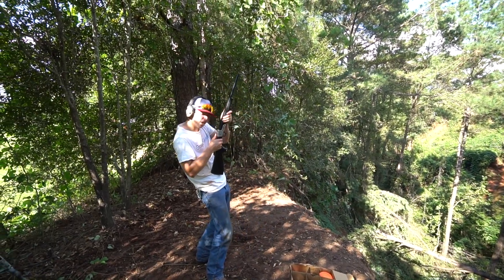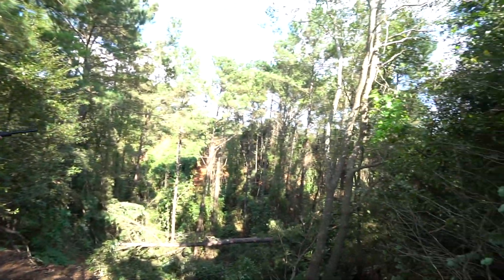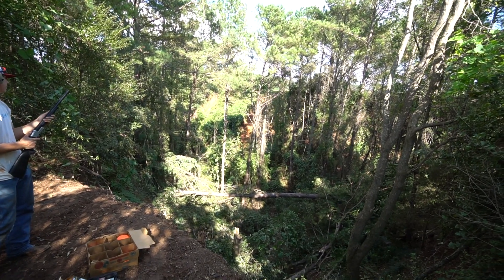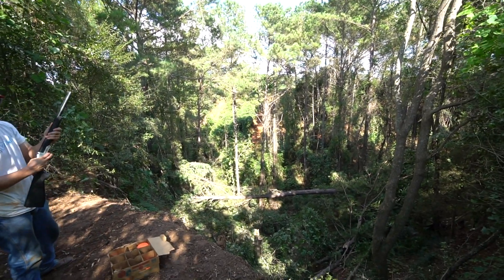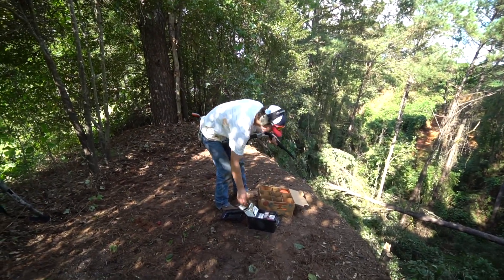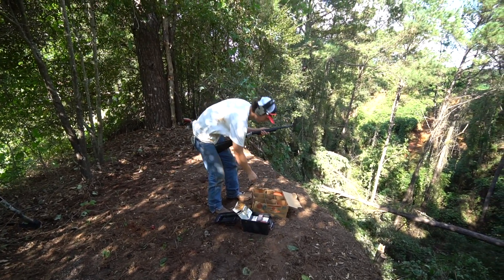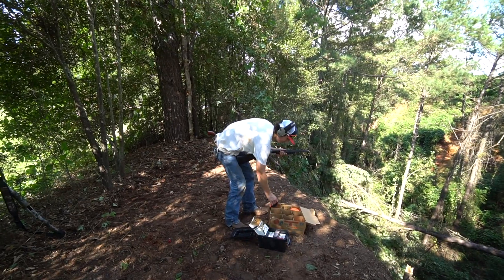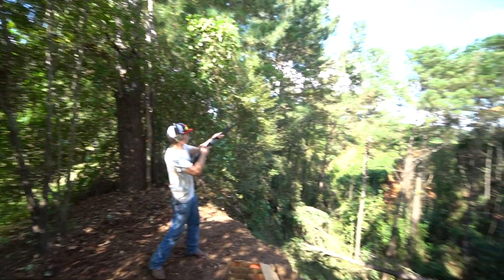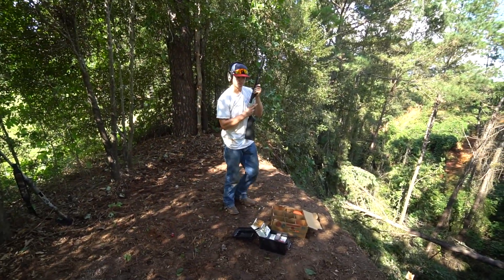Oh yeah — sent that one flying! That's what I'm saying: if two people were out here shooting, I could have played cleanup after a missed shot. If I had a gun that shot more than once I could have cleaned it up. Though, you shouldn't really need more than one shot on a clay pigeon.